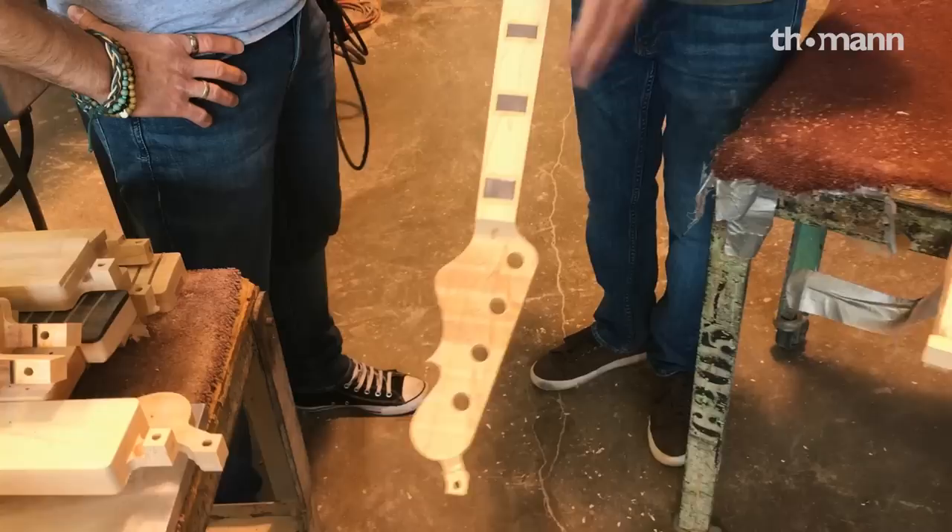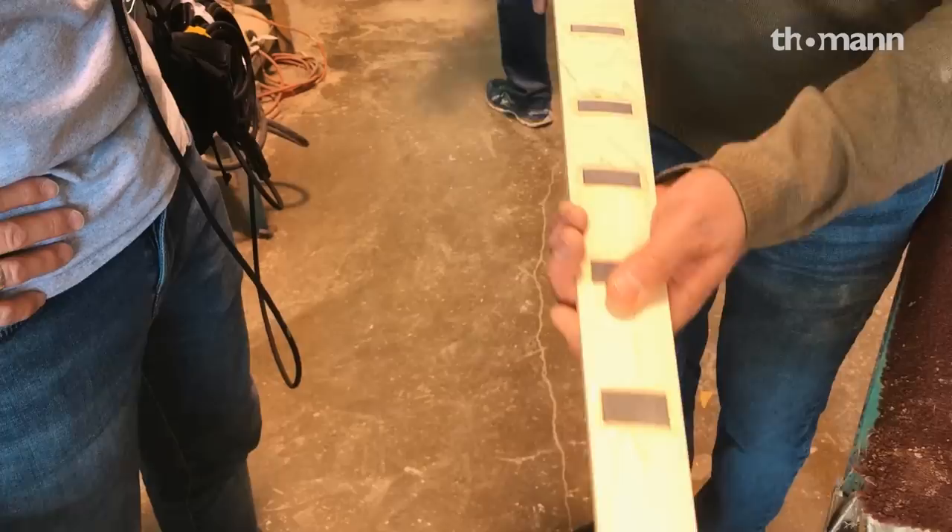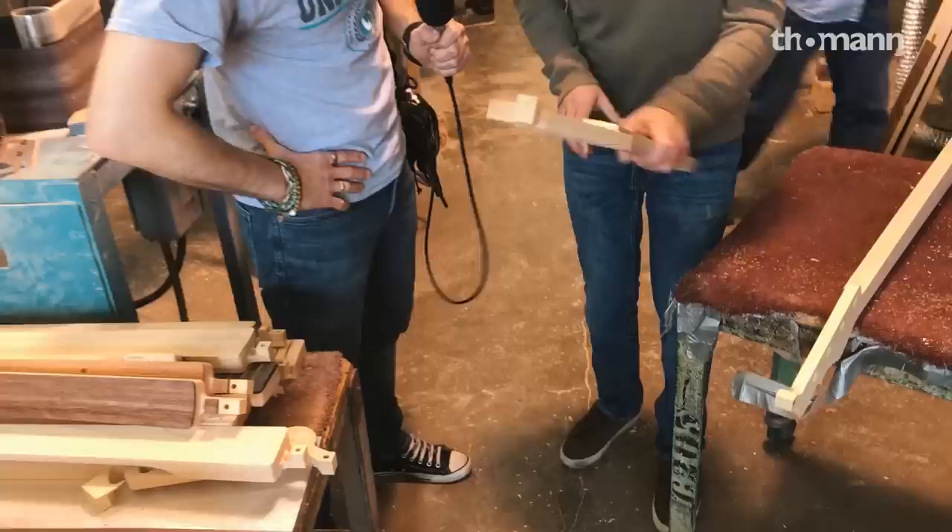Over here we have some block inlays. They've already been glued in and then went on the machine for a rough cut of the radius. You can see these little grooves in here from the cutter passing up and down. Once this rough cut of the radius is done, that's when it comes over and you see the work like Marco was doing with the fine detail sanding.